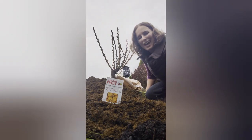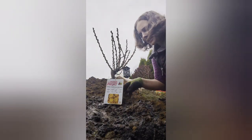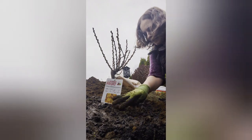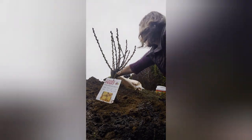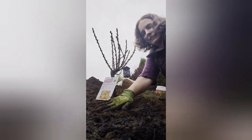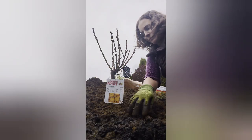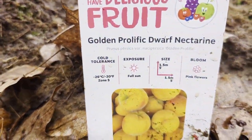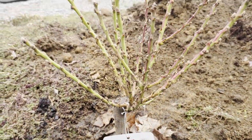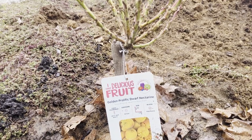We're going to water it in one more time. I think I'm going to top up with just a little more dirt now that I've watered it in — I can see the soil level has gone down quite a bit, so we're going to just top it up a little bit. Here is my dwarf golden prolific nectarine tree, planted up hopefully in its forever home. I'm wishing this tree a long and prosperous future.